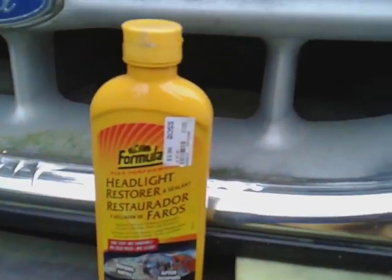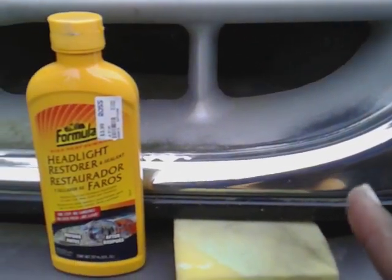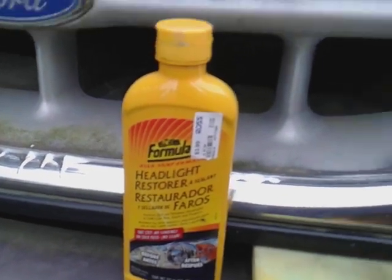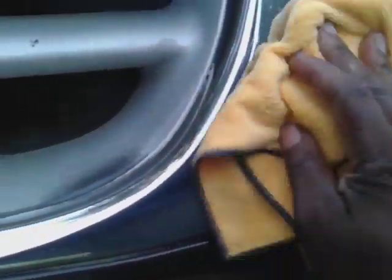Once you work this in on your headlights you can just buff it back off — you ain't got to worry about coming behind it with nothing unless you want to. I also believe this stuff will work on paint, take out paint scratches and paint transfer as well. We're gonna try it on paint and see what it do, because most stuff you use on paint like polishes you can also use on the headlight.